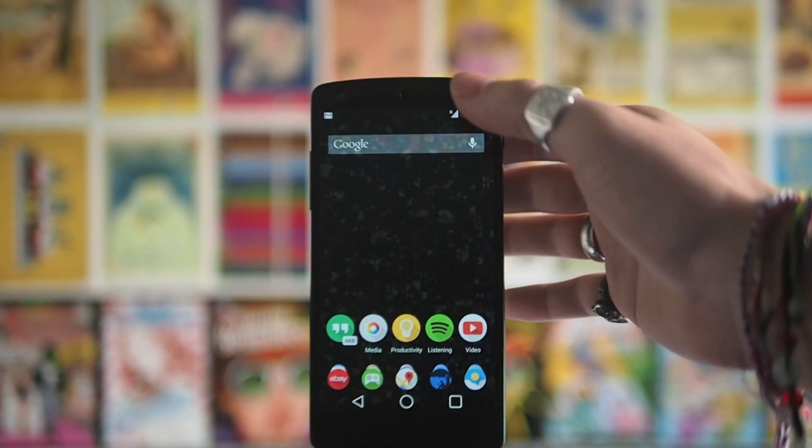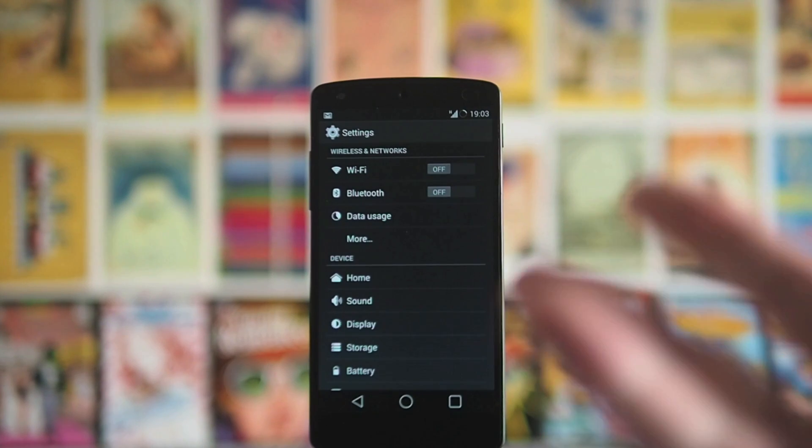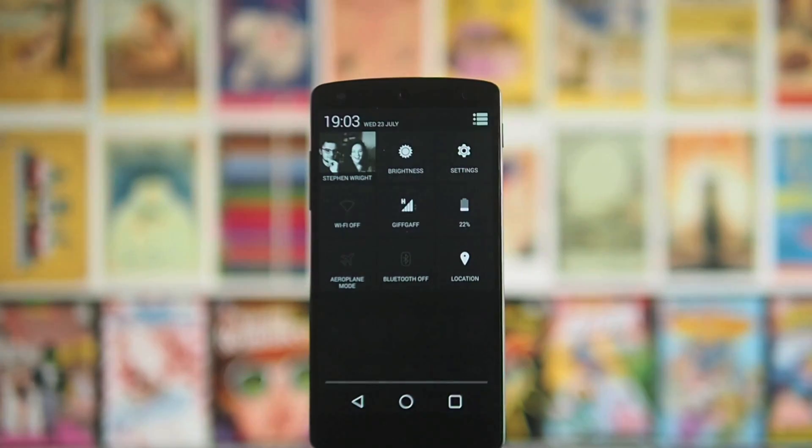There's obviously all the things that everyone says, so if you go into your settings, you can turn off things that you don't need — so Wi-Fi, NFC, Bluetooth, that sort of thing.